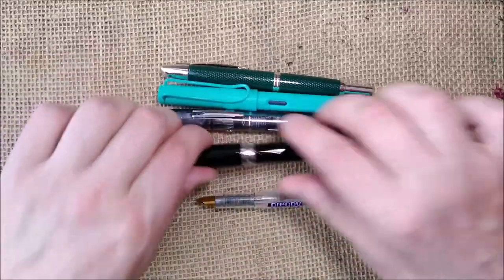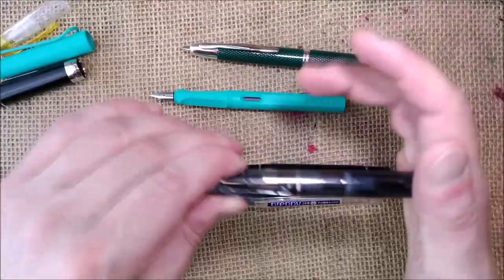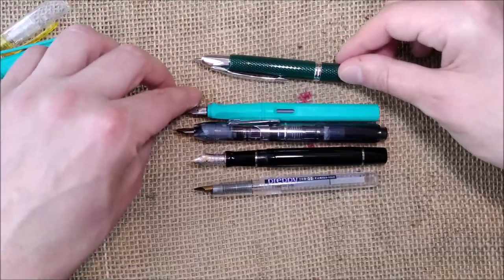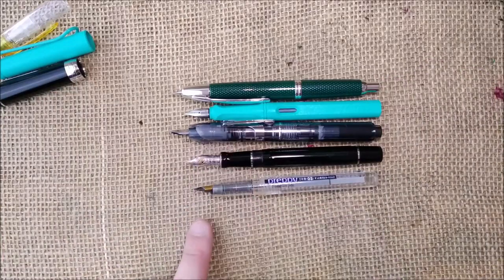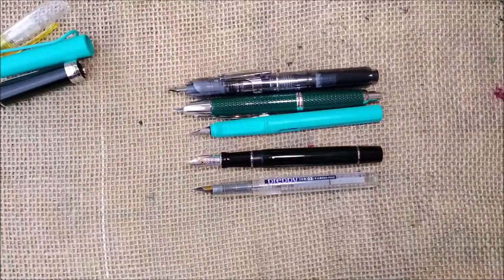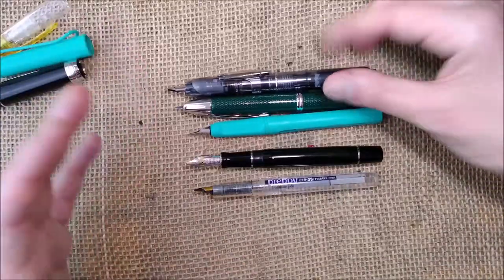If you uncap all the pens — for the Curridas and the Pilot Capless that just means clicking the button — in the size comparison the Curridas still wins over all of them, but it gets very close. Just maybe two millimeters longer than the Pilot. So this is a full-size pen.